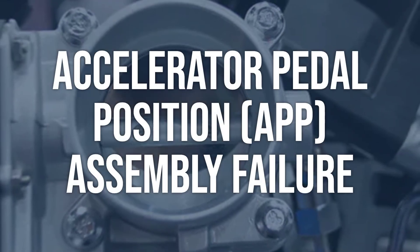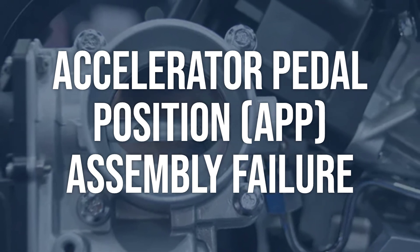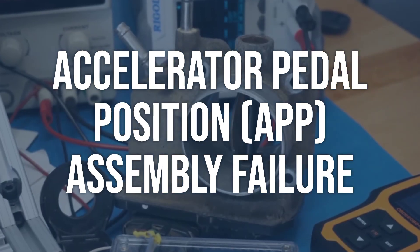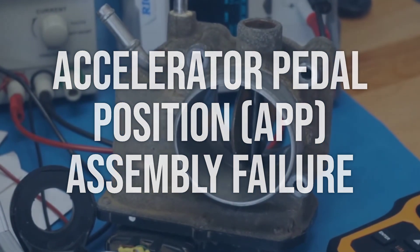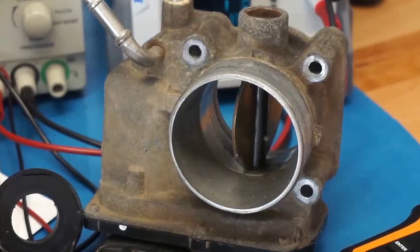Accelerator pedal position (APP) assembly failure: Inspect the accelerator pedal position sensor for any physical damage or wear. Use a scan tool to check for any related trouble codes. Test the sensor's operation by monitoring the voltage signal while the accelerator pedal is being pressed. Replace the accelerator pedal position sensor assembly if it is found to be faulty or not functioning properly. Ensure to follow manufacturer's guidelines for proper installation.